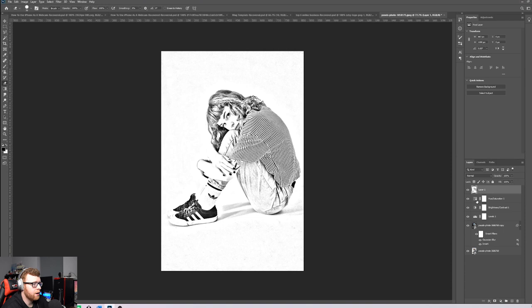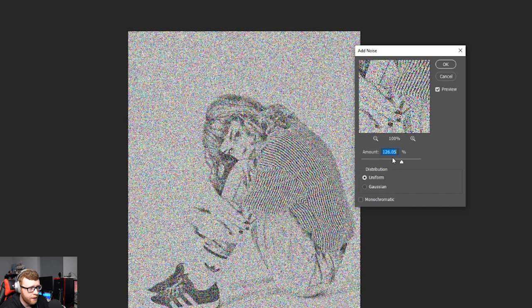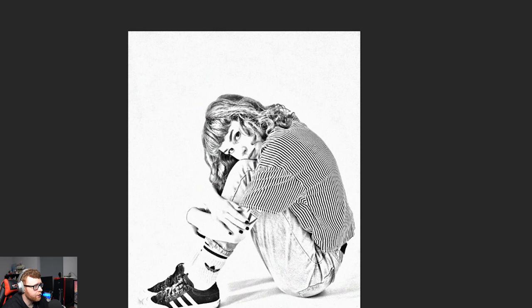Now we want to add a couple more effects. Go to Filter and click Add Noise. Drag the noise amount — you don't want too much, it'll look like a 1980s TV. Bring it down to around five to ten percent, which is the sweet spot where it starts to look nicely sketchy. Click OK.